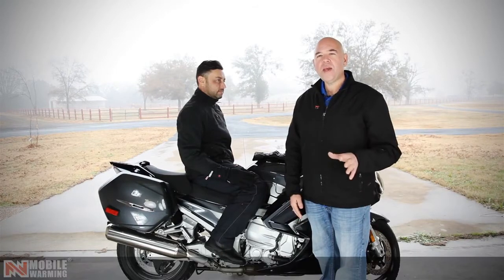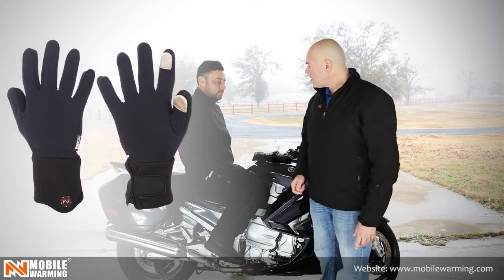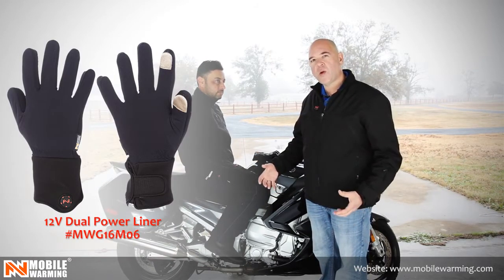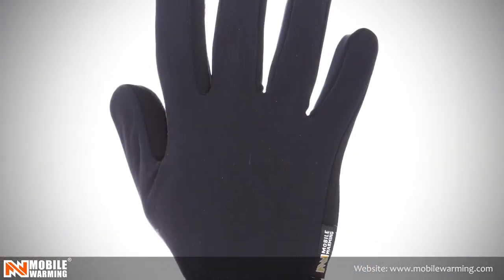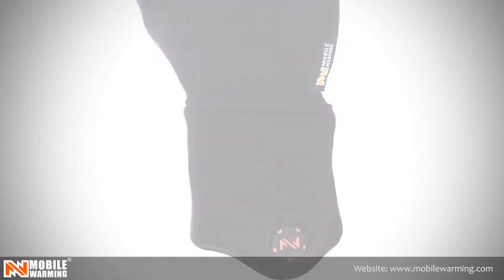Hi, Joe here from Mobile Warming. I'm here to show you our all-new 12-volt glove liner. What's awesome about this is if you have a very favorite set of gloves that you love to wear all the time, you can make them heated and keep a lot more warmth and be able to ride in conditions maybe you weren't able to.